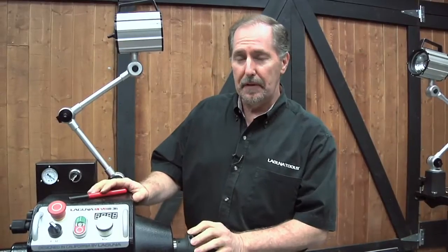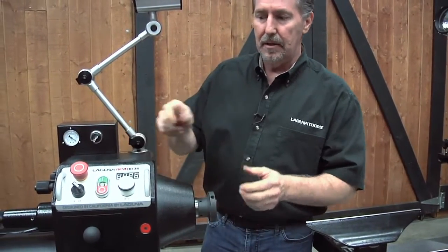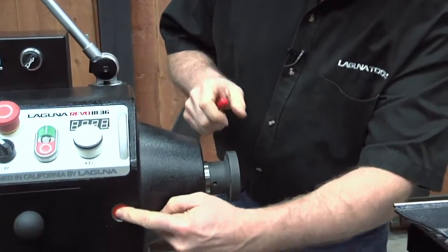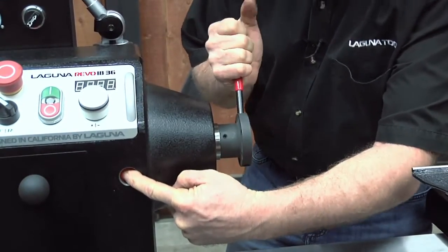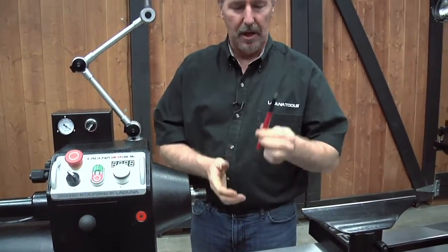Face plates can be hard to remove. After loosening the set screws, if you can't loosen it by hand, the Revo lathe is supplied with a torque handle that drops into a hole on the face plate. Use the spindle lock button on the front to lock the spindle, then use the lever handle to unlock the face plate, and you can easily unthread it and be ready for your next job.